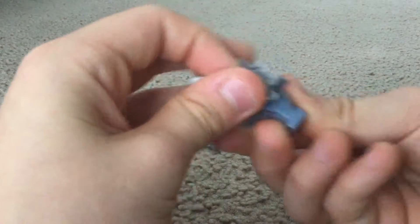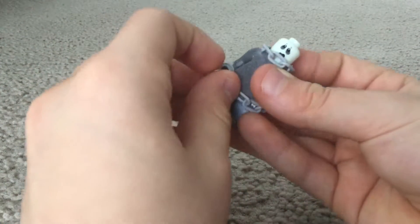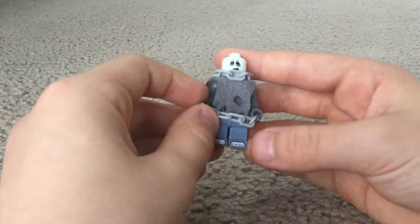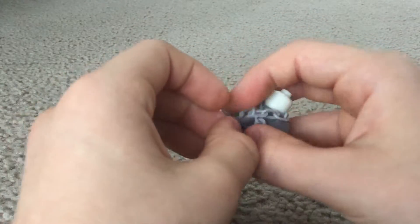You probably won't need to hold his cape if you try this with a different figure, but I'm holding his cape. And there he is — he's chained, with sort of an X shape on his back.